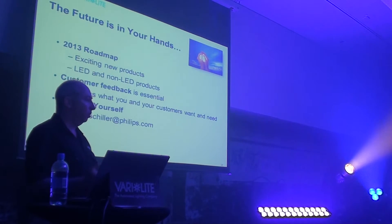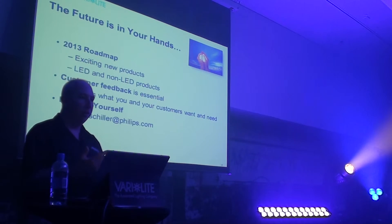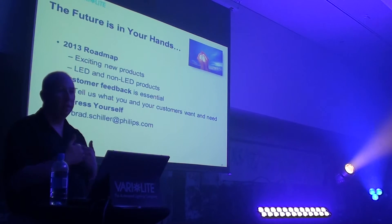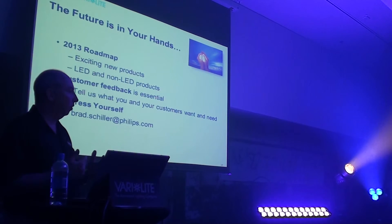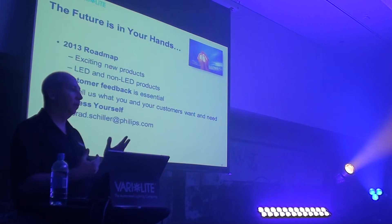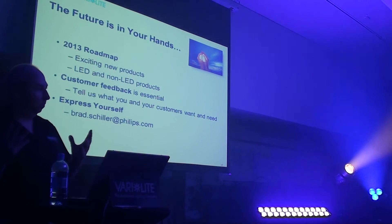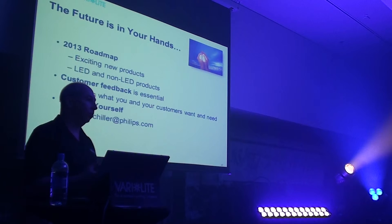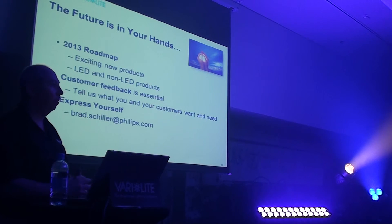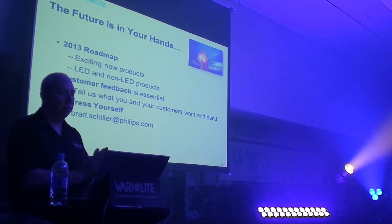In that regard, we also want to hear from you. It's very important at Verilite that we get customer feedback and understand what you need, what you like in the competition, what you don't like, et cetera. Please explain that to me, to Bob, to JR, or anyone else in the Verilite organization. We value your input. It's very important because we build these lights for you and your uses, whether you're a designer, a technician, a programmer, or an owner of a company. We're here for you, so please reach out to us and let us know what you need. You can see my email address on the screen, and I have cards here that you can pick up. I welcome you to come up and ask those types of questions.